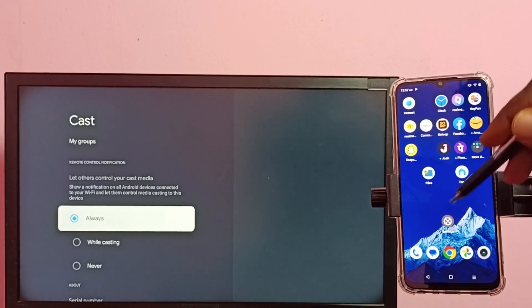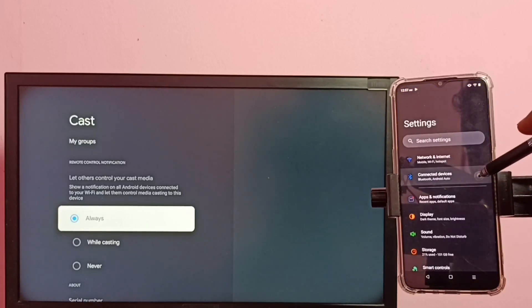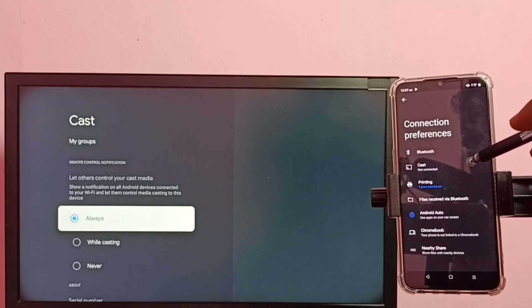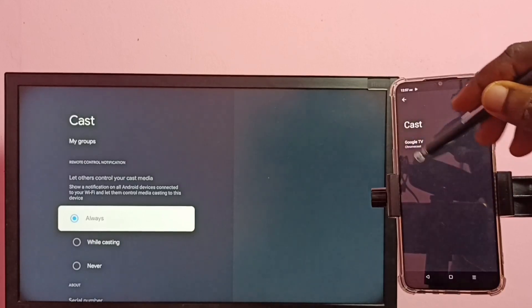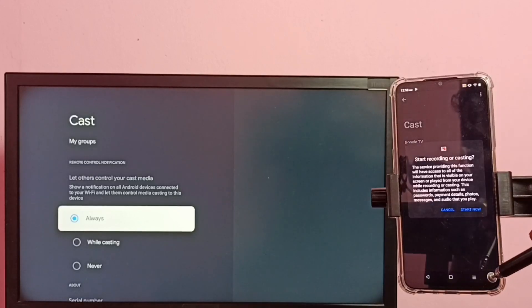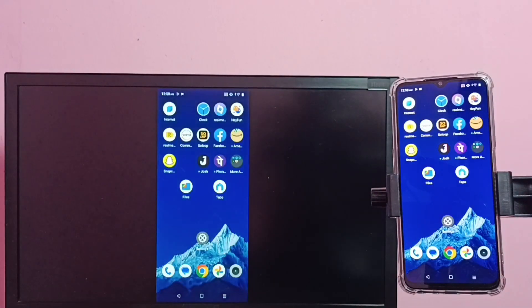Then in the mobile phone, again go to Settings — tap on the Settings app icon, then tap on Connected Devices, then tap on Connection Preferences, then tap on Cast. You can see it has displayed the name of the TV — tap on the TV name, then tap on Start Now. Okay, done. So this way we can do screen mirroring.